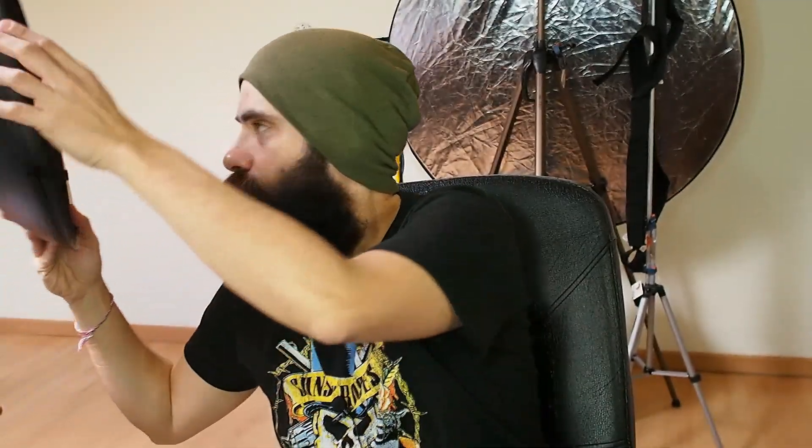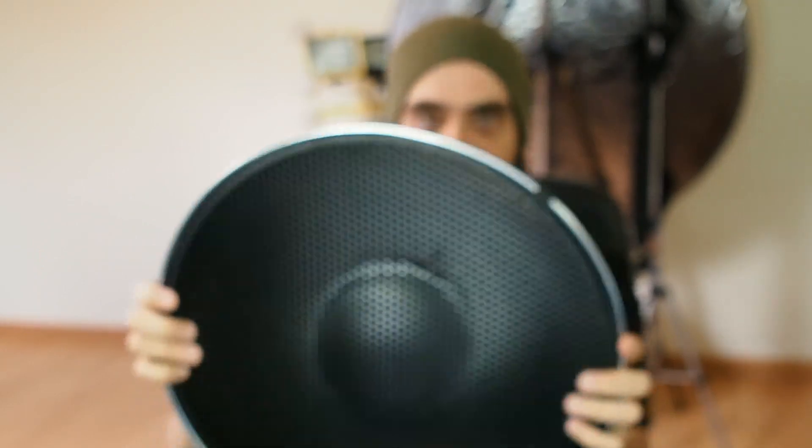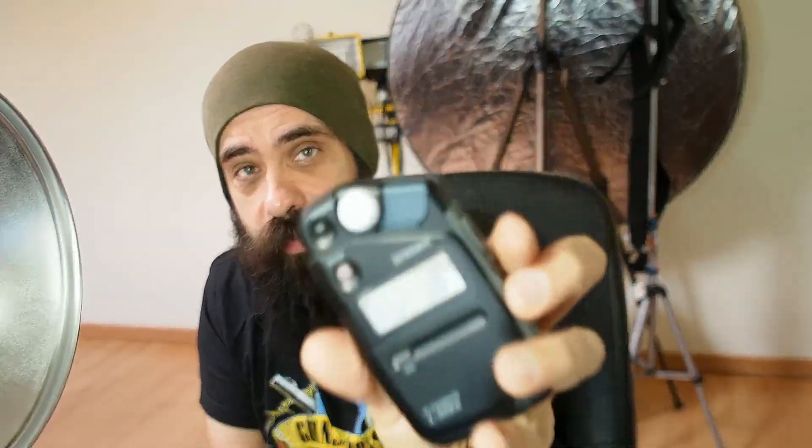Next is probably my favorite modifier for this strobe: the beauty dish. I'm going to remove the grid and add just the beauty dish with the reflector - nothing in front to soften the light, just the beauty dish itself. My reference is f/9.0. I get f/3.8 - so I went from f/9.0 to f/3.8. Quite a bit of light loss, but it's a really big, soft, round light source.